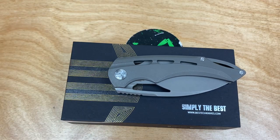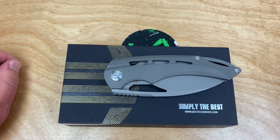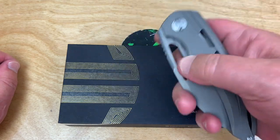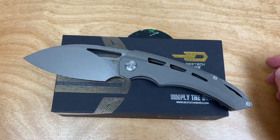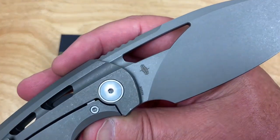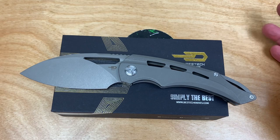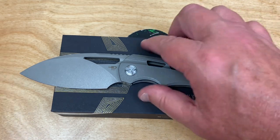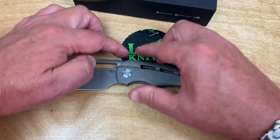I was looking on Instagram and one of my boys — I think it was Gabe or Tony — was playing with this knife on my feed. I'd seen the Fairchild from Kombu Design before, S35VN steel, but I didn't realize how big it was. He made a comment like 'wow it's big,' and I thought I gotta get it.